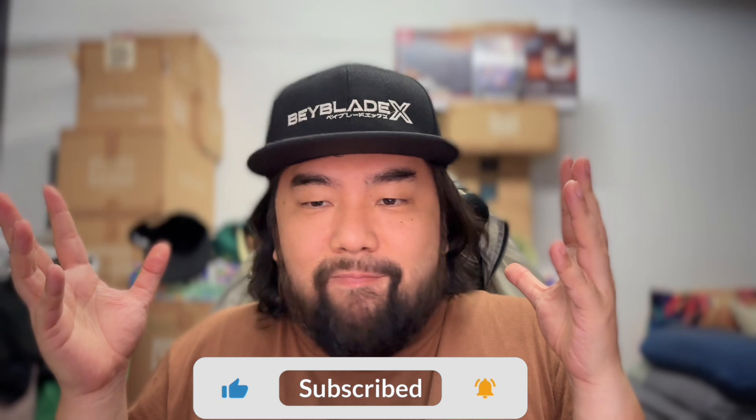Hey guys, SilentCL here! Welcome back for more Beycast videos! So today is episode 2 of Beycast, and of course, as you can tell, the pattern we are following is whenever the Japanese Beytube channel releases official information regarding the upcoming Beyblades. So yes, they finally showcased the brand new Silverwolf Beyblade. This is what this video is all about — we're going to break down what they actually introduced in the episode for Silverwolf itself.